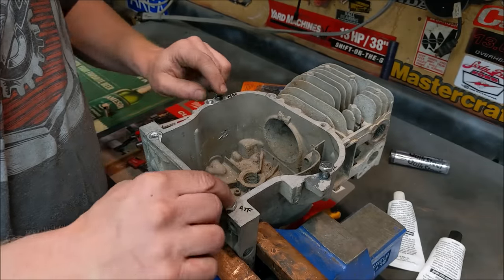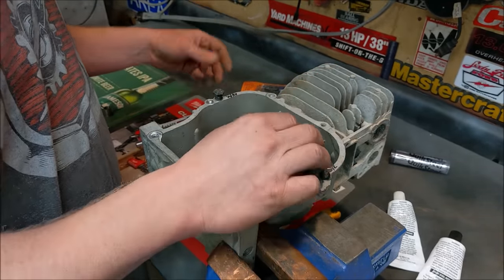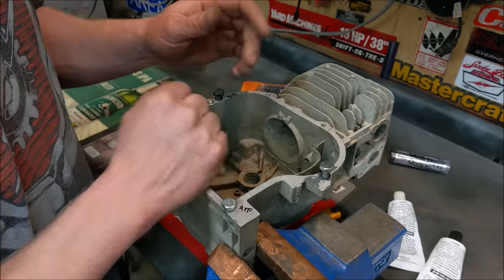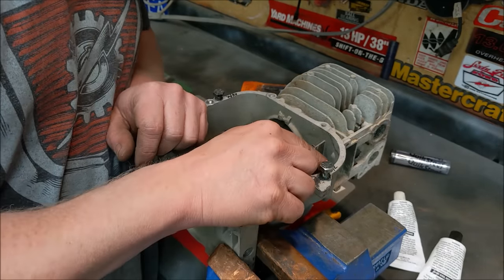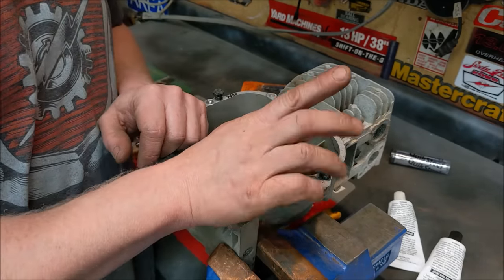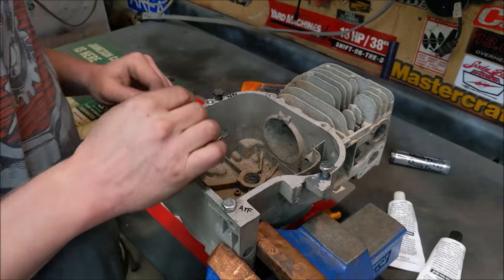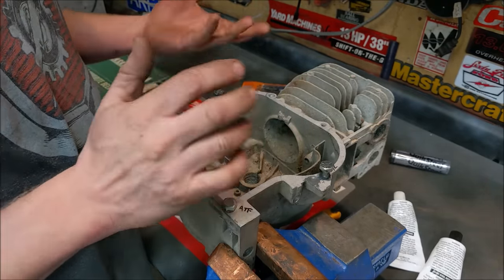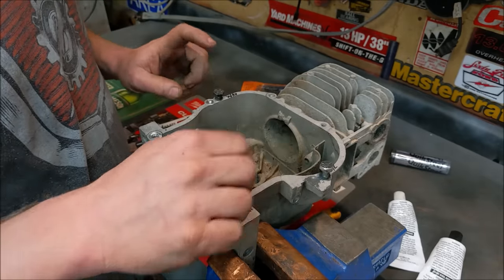I put JB Weld in these holes and the bolt just slid in and out — I drilled it too big for threads to form on their own. But I oiled all of the bolts: this one with ATF automatic transmission fluid, this one with WD-40, and this one I waxed. I let them sit for about three days. They only take about 24 hours to cure, but I wanted to make sure the JB Weld was as tough as possible.